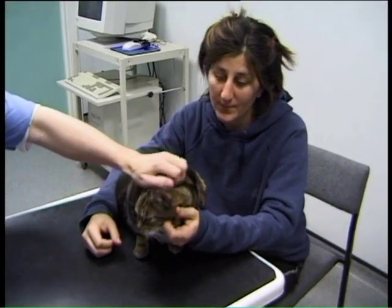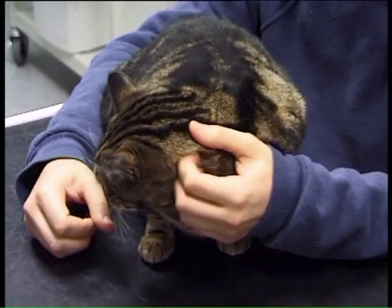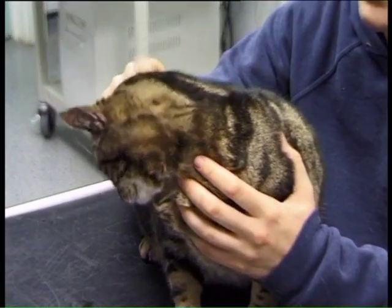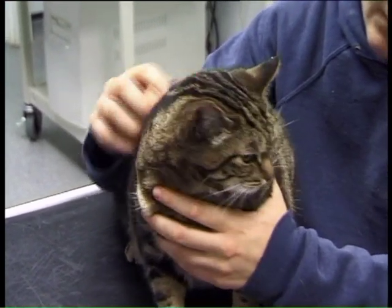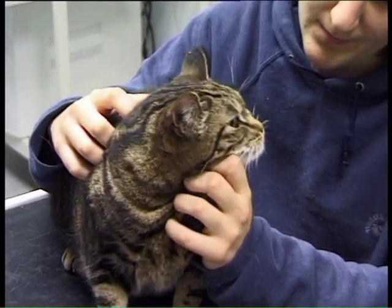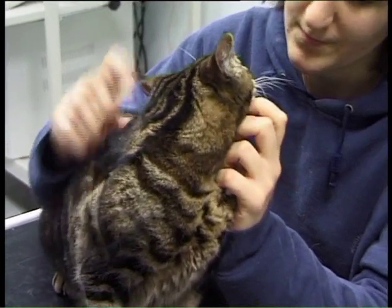When you're measuring blood pressure in the cat, it is important to try and do it in as stress-free a manner as possible. So we like to let the cat settle down in the environment for a few minutes before actually trying to measure the blood pressure, preferably doing it before any other procedures such as clinical examination or temperature taking. And it's better, if possible, to have the owner present as well.